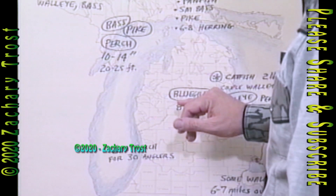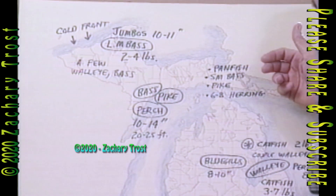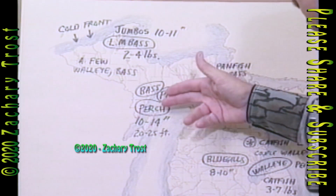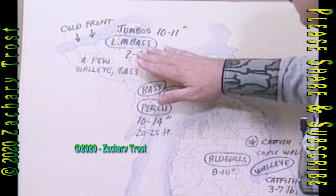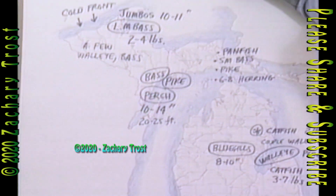We've got limits of bluegill at Houghton Lake, 8 to 10 inches, up in Manuskong Bay. Panfish, smallmouth bass, pike are all being caught. The walleye have moved into deeper water — getting a few herring. Limit catches of bass, pike, and perch in Bay de Noc. The perch, 10 to 14 inches out in 20 to 25 feet of water. We're getting some limits of largemouth bass up in the Houghton area, and a few walleye and bass on Lake Gogebic.